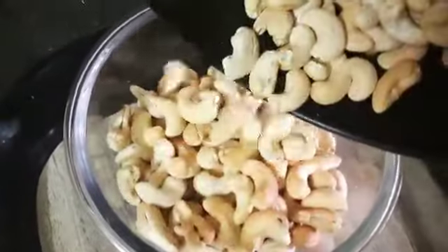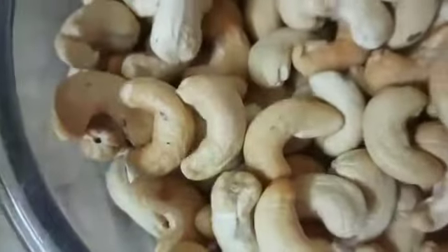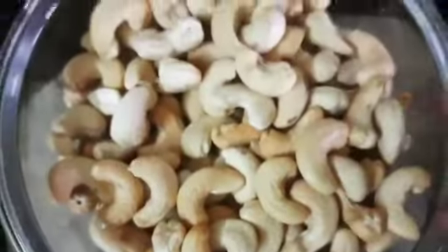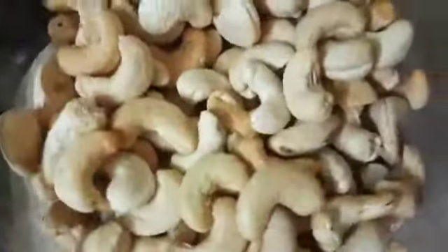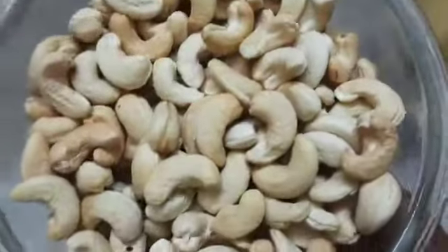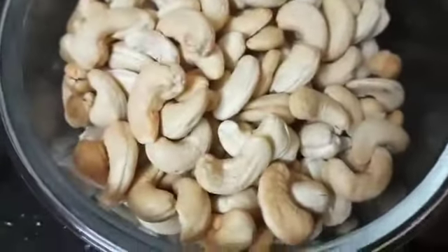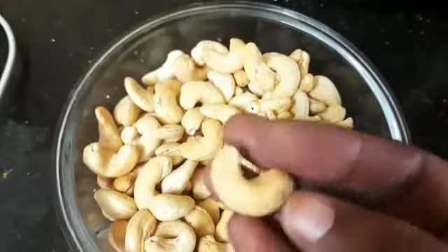In this air fryer, I can also make fish fry, chicken fry, cakes, and biscuits. The taste of cakes and biscuits made in the air fryer is very good.